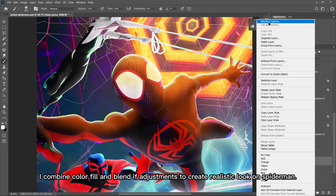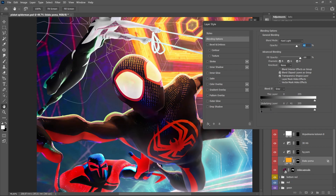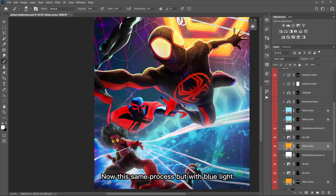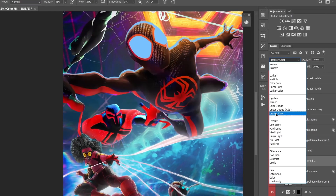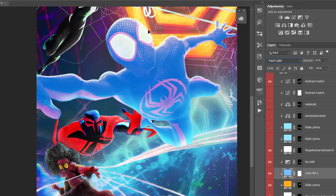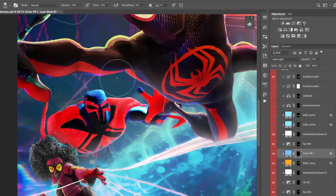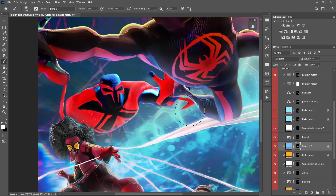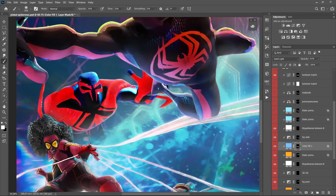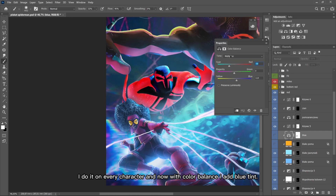I combine color fill and blend if adjustments to create a realistic look on Spider-Man. Now the same process but with blue light. Realistic and amazing effect. I do it on every character, and now with color balance I add a blue tint.